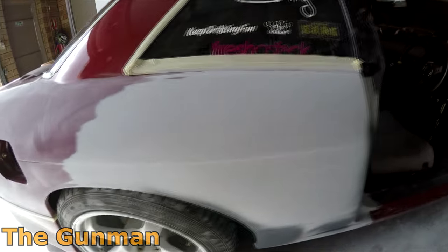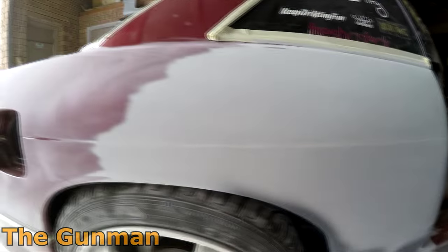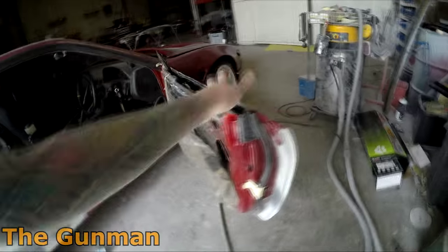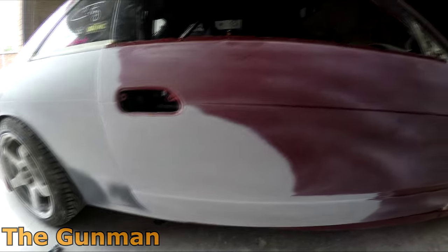I blocked this side down with 180 first, then hit all the edges with 320 grit. A couple of bits where I cut through I was spraying a bit of 1K primer over. After doing the edges with 320, I hit the entire thing with 320 grit just to get rid of those 180 grit scratches. Then I got some 600 grit on the orbital sander and did all over the blends and over the primed patches as well.